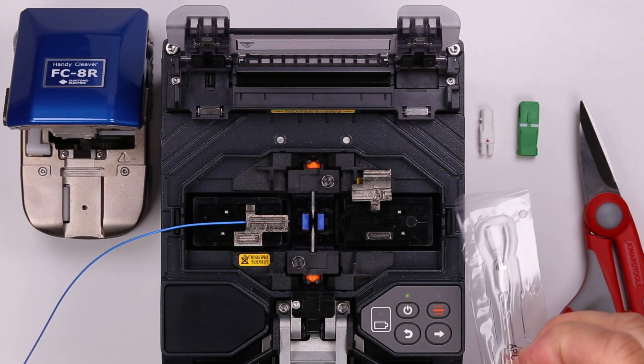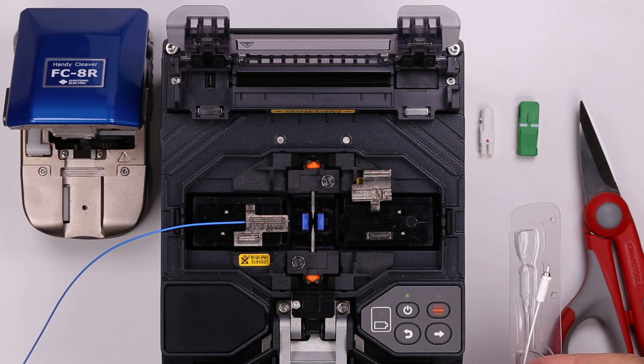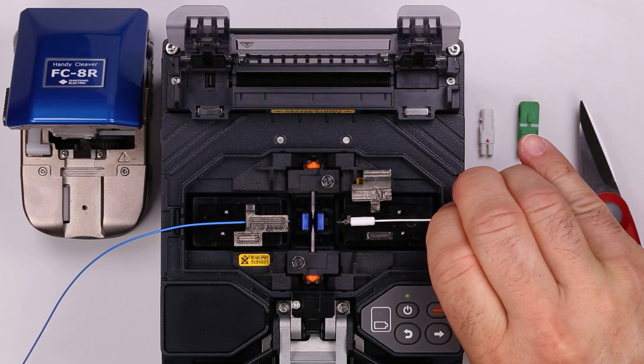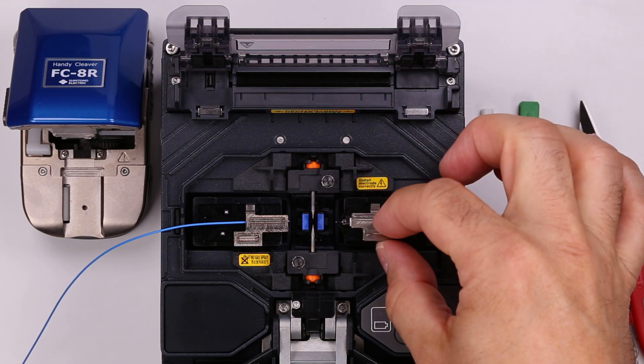Open the ferrule sub-assembly package. Make sure to never touch the fiber. Use the white handle to move the ferrule sub-assembly into the installer, then close the ferrule holder lid.